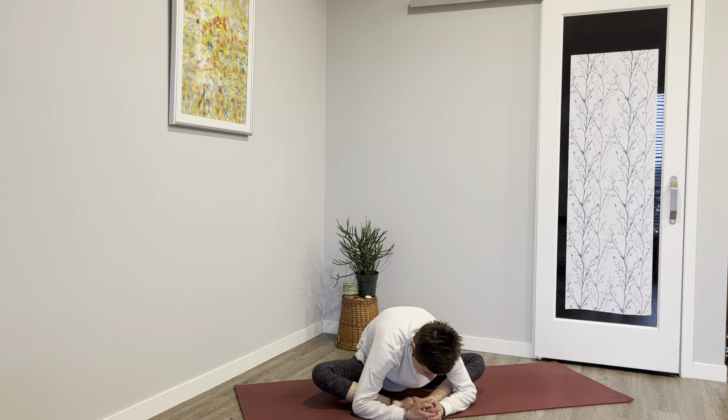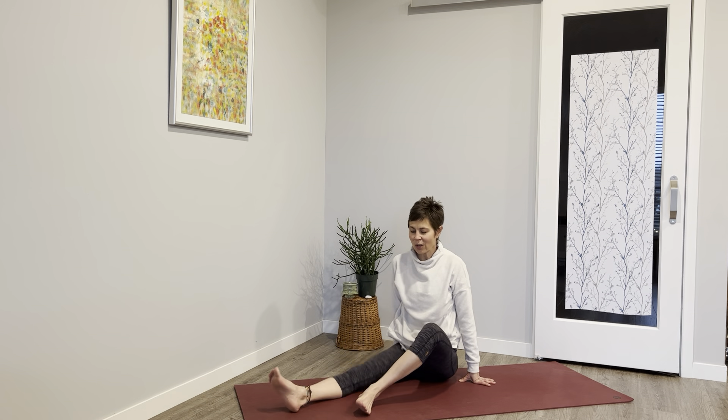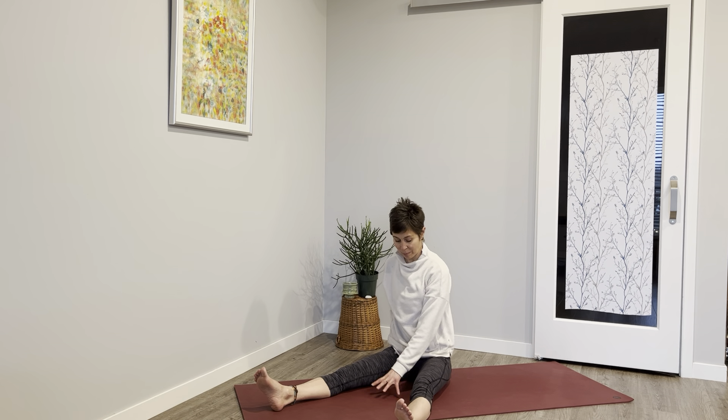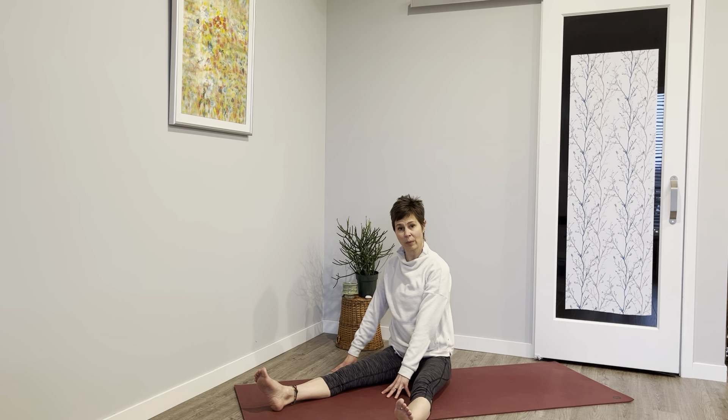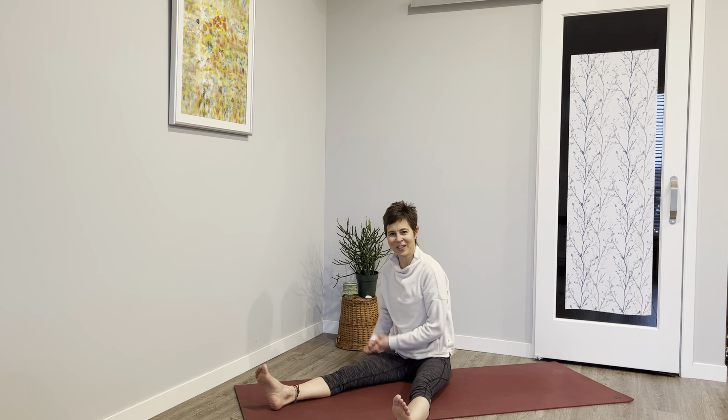Inhale and exhale and we rise up. Just one more — that's going to be a real challenge. Extend your legs into a V, bring your left hand in front in the middle of your legs, right hand outside the right foot. Flex that right leg, flex that left leg, lift that right leg — five, four, three, two, one. Lower it down.